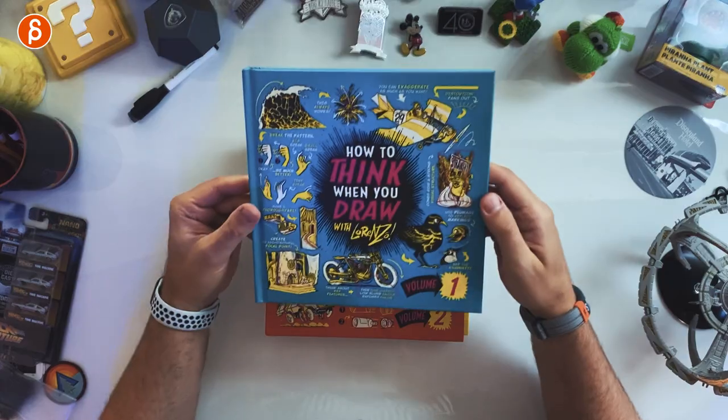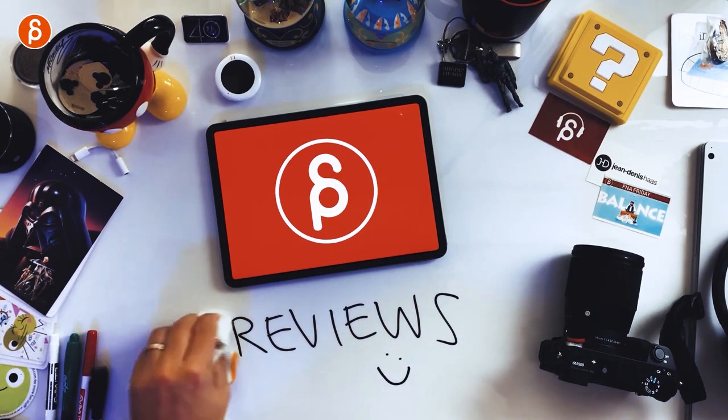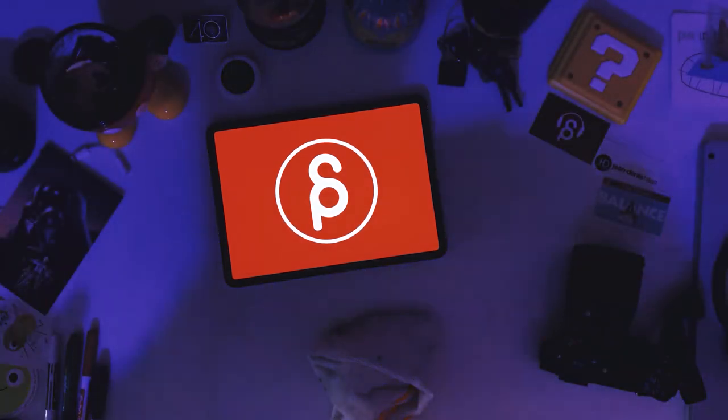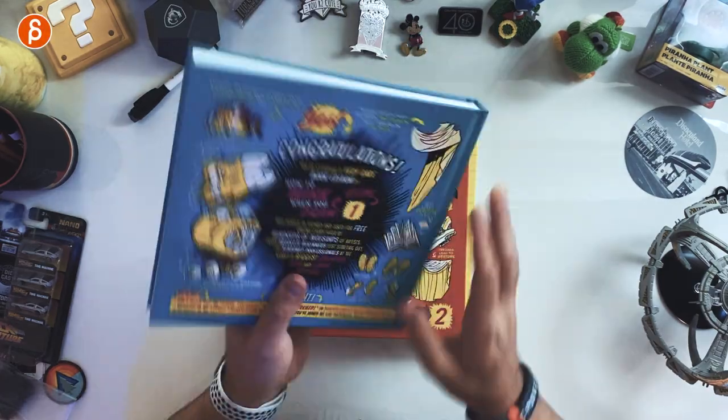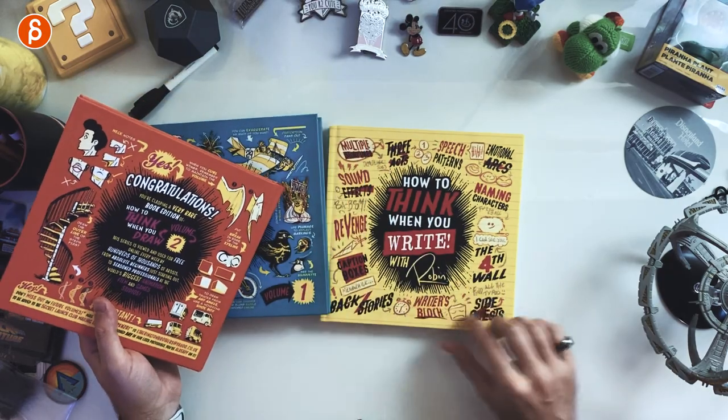Welcome back to the review. Today we're going to take a look at the 'How to Think When You Draw' with Lorenzo book, volume one. There is a volume two which I'm going to review later. Even though it says 'how to think when you draw,' drawing is a very important part of animating. There's a lot of character stuff in it — posing, line of action, variety, contrast — so I want to go through some of those pages that could potentially be helpful to you as an animator.